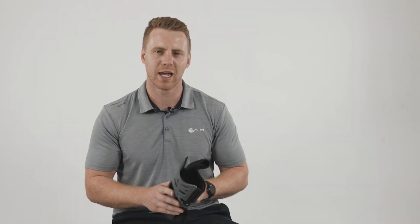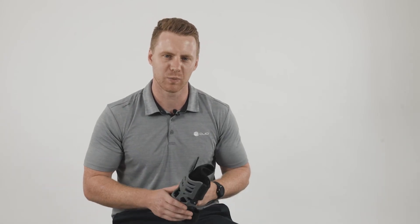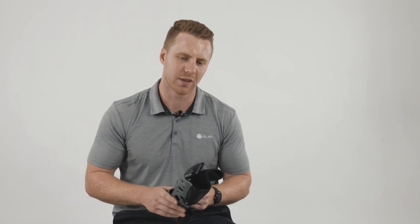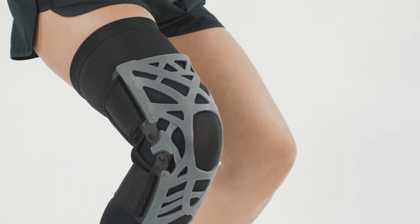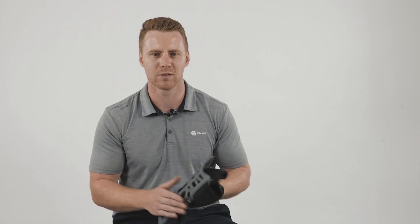Like most of our knee braces, we have quite a lot of research data to support the clinical efficacy. Feel free to get in touch and we'll be more than happy to share those research articles with you. The Reaction Knee Brace in particular has already been used by a number of our clinicians, often as an adjunct to rehabilitation programs to help their patients return to their previous level of activity. Thank you.